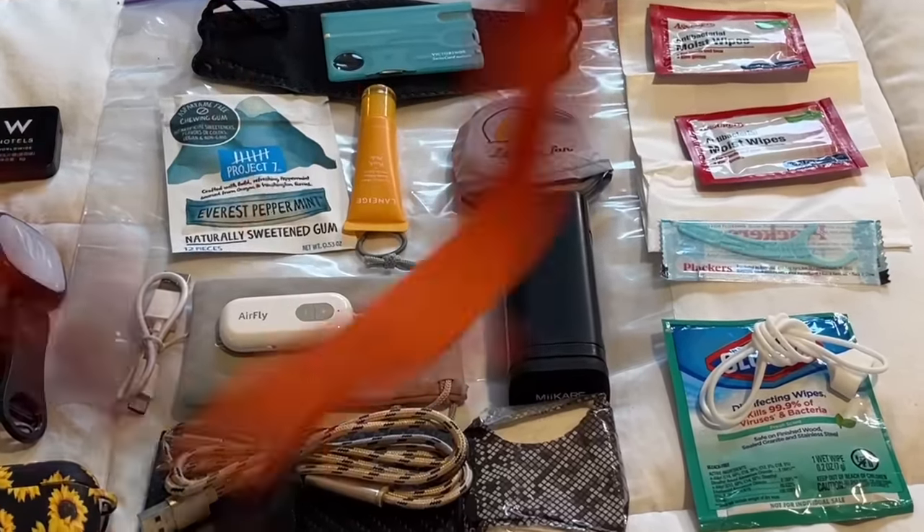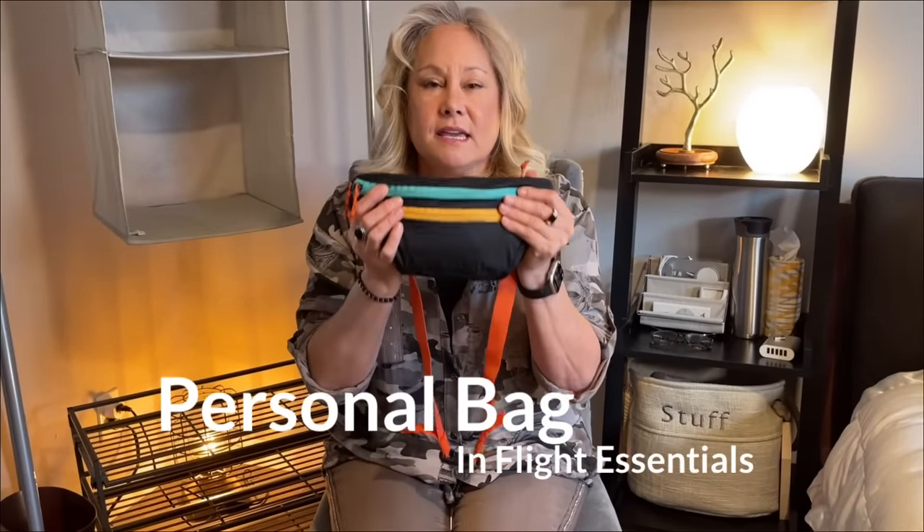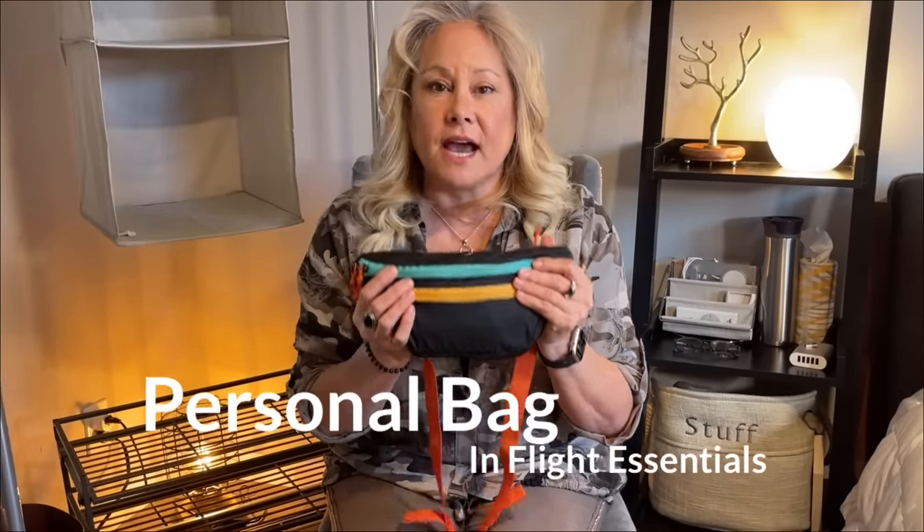All of this fits into this. This tiny waist pack is full of my essentials that I need when I fly. For those of you who say you're not going to wear a fanny pack on the plane, I have another option for you.